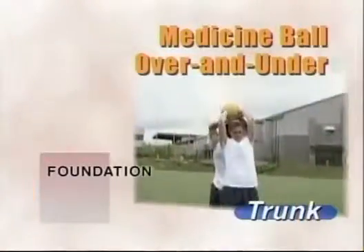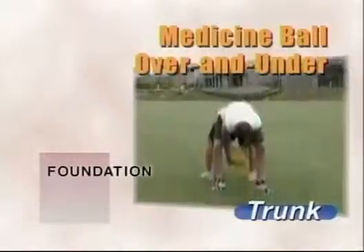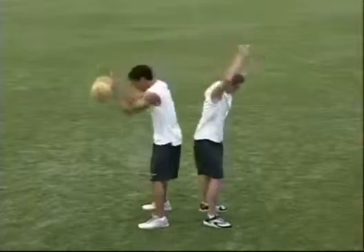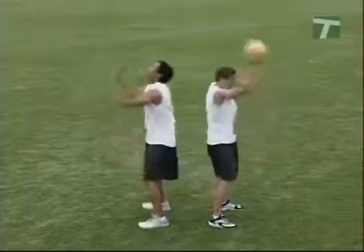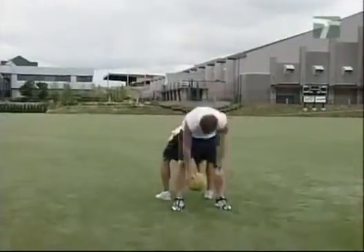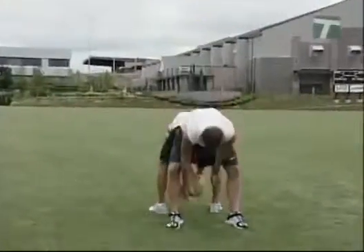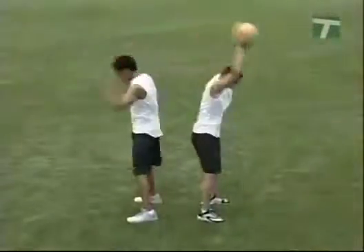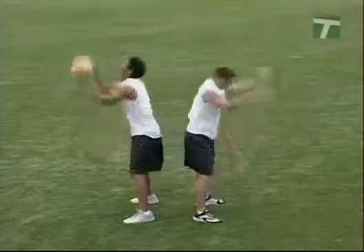The medicine ball over and under drill uses a five to fifteen pound ball. Stand with the feet approximately shoulder width apart, back to a partner or facing away from a wall. The feet are flat and the knees maintain a slight bend. Pass the ball back and forth over the head and between the legs, while maintaining a chest out posture and full foot contact stability. After sets of ten to fifteen repetitions, switch from receiving to passing.